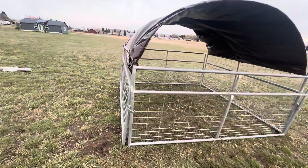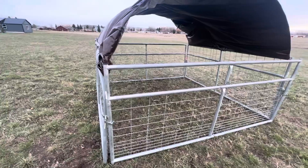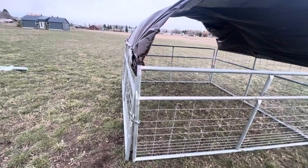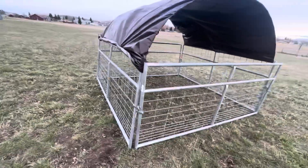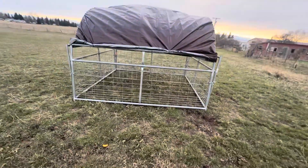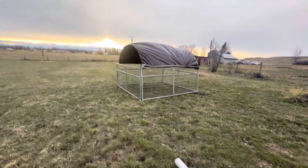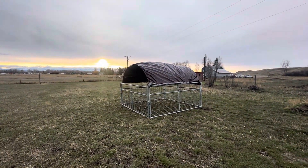But this is a grow-out cage for the chickens — for the meat birds. Alright, that's about it. There you have it. You guys have a good night. Over and out.